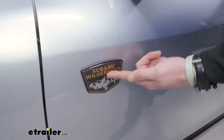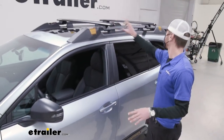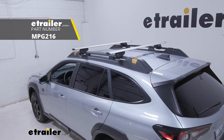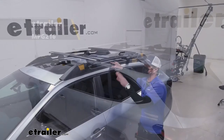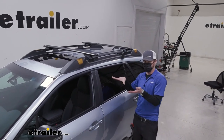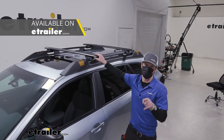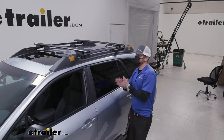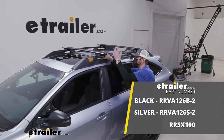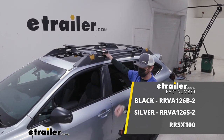I'm a big wilderness guy, I like the outdoors, and I'm really a fan of the Subaru. I do like the looks of the Rhino Rack up top — comparing them to the Kuat or the Malone Airflow 2, these look better and just feel like higher quality. If I owned a Wilderness Outback, this is definitely what would be on my roof, and I'd definitely have a tent on top. That's pretty much it for a look at the Rhino Rack Vortex Aero crossbar roof rack system on our 2022 Subaru Outback Wilderness.